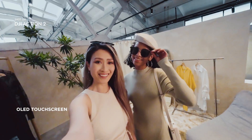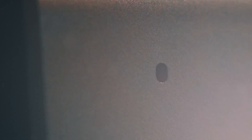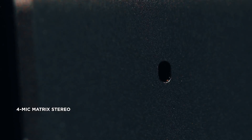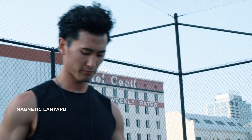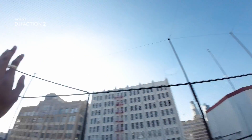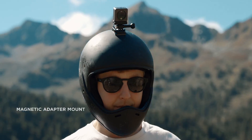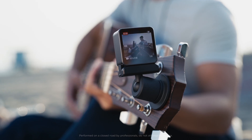Snap on the front touch screen module and frame the perfect selfie with ease. Focus on the story you're telling and record crisp audio with the built-in microphones. The wearable accessories let you remain in the moment as you capture the spectacular. With the magnetic mounts, you can securely position Action 2 in unique locations or connect it with a variety of accessories.